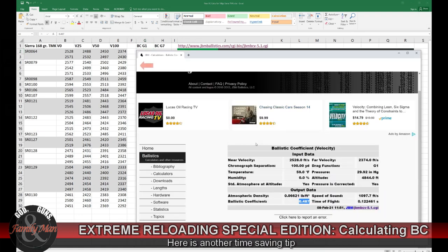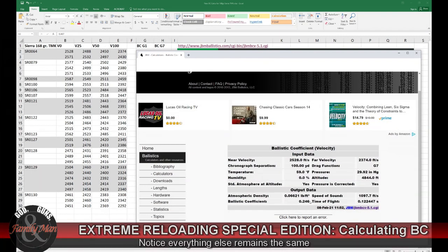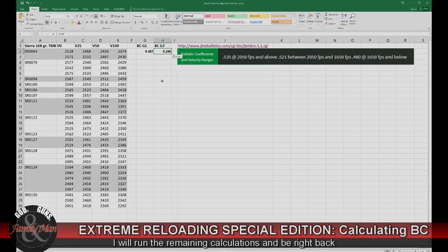Here's a handy little step: I just click back in my browser and change the request to a G7 estimate. Calculate this, then copy the G7 estimate and plug it into the spreadsheet. I'll go ahead and continue this for all 30 of these samples, and then we'll take it to the next step.